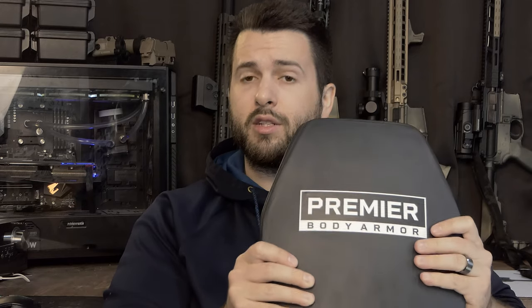I was supposed to have this video out like three months ago, but it got pushed back in the queue. Since April is when I actually got these plates, and in every video you've seen me wear a plate carrier, I have been using these plates.